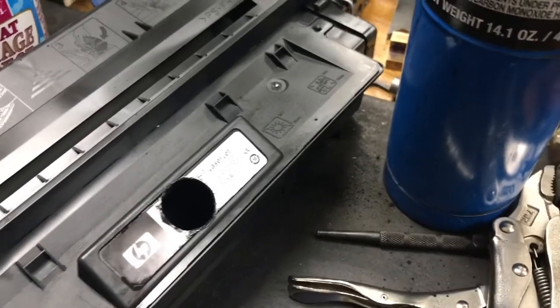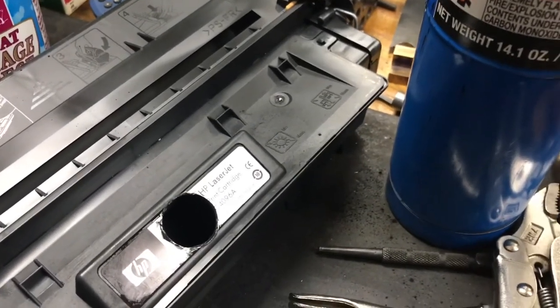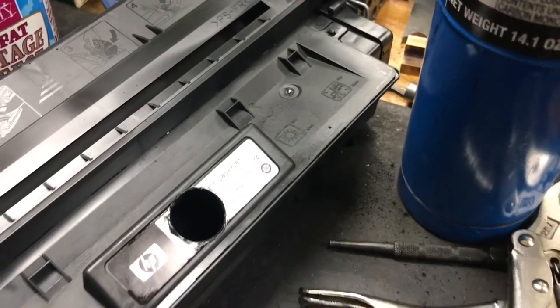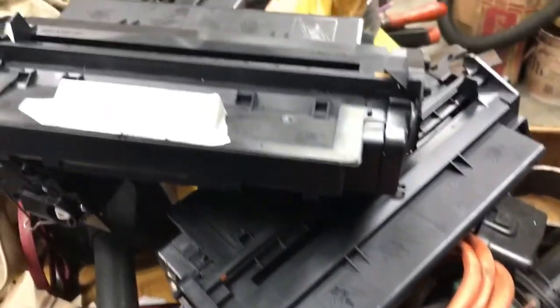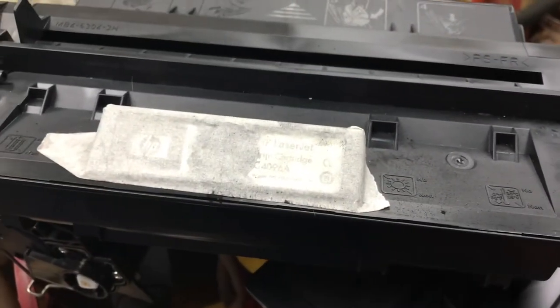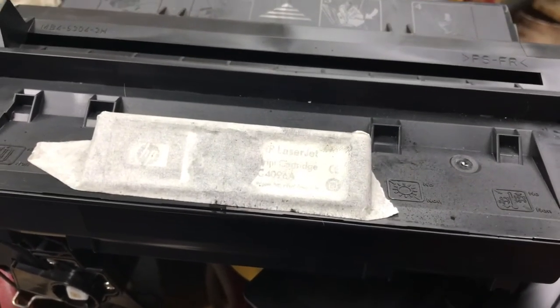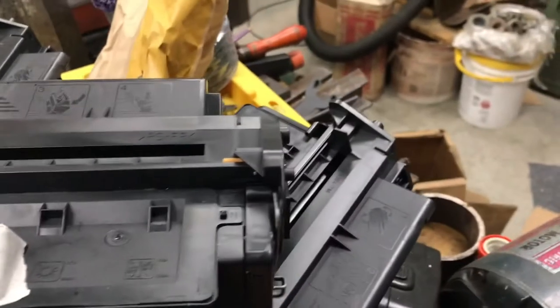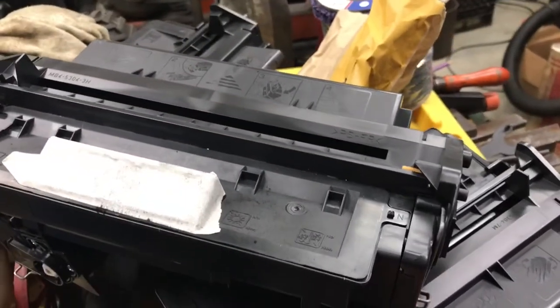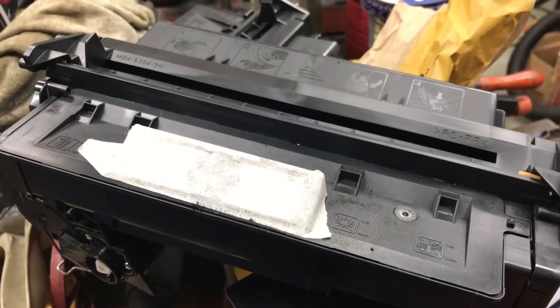I'm going to find the duct tape or something to cover that up and I'll be right back. There you go — there's the new toner on top of the two sacrificial toners, there's the tape job. It's masking tape — it's what I had — it's going to work. I'm going to run back in the house and let's see if it works.